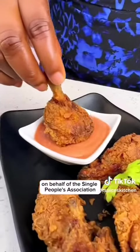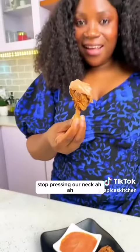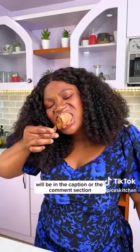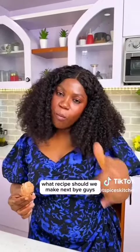On behalf of the single people's association, they sent me to tell you people on social media: let us breathe, stop pressing our neck! Please try this recipe — the full ingredient list will be in the caption or the comment section. I love you guys — what recipe should we make next?